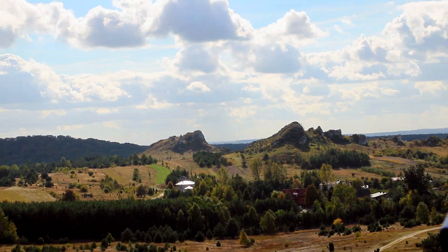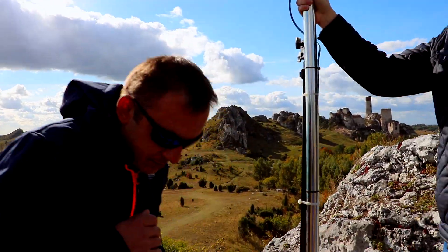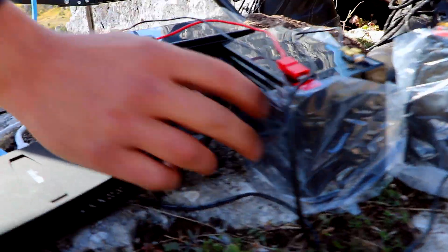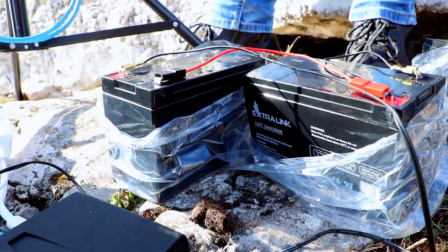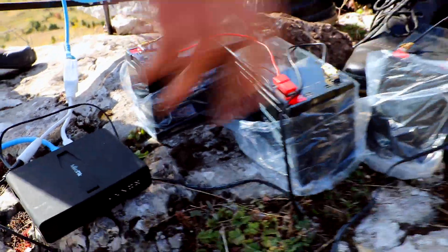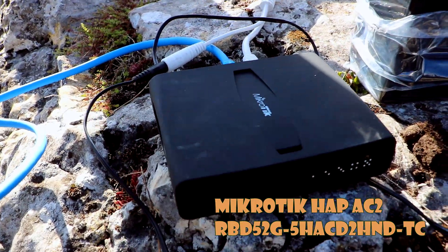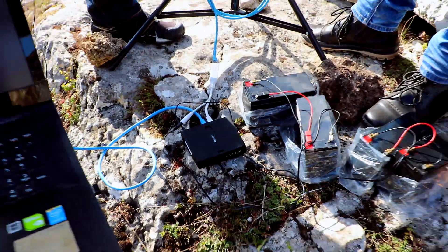As a reminder, since these are field conditions, the AirFiber is powered by two Extra Link batteries. Two times 12V connected in series gives us 24V. The same power arrangement applies for the Mikrotik. It's a Mikrotik AC2 — a very capable unit, which should be more than sufficient for conducting tests using the bandwidth test.